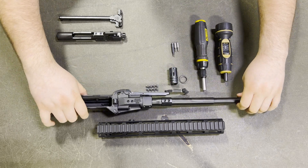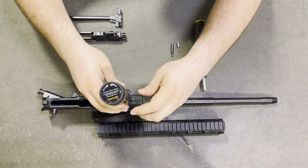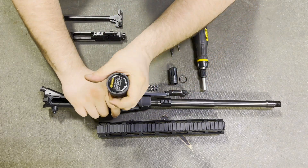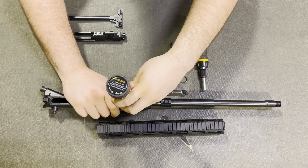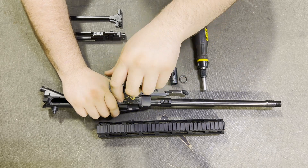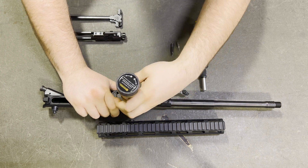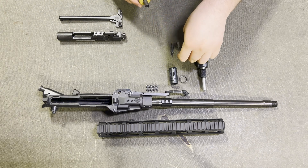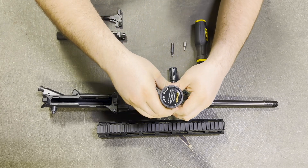Flip the assembly upside down. Using the 5/64 hex bit, snug down the barrel set screws, then torque them to 30 inch pounds. Go slow to prevent breaking the bit. Switch to the 3/32 hex bit and repeat the process on the gas block, torquing those set screws to 30 inch pounds as well.